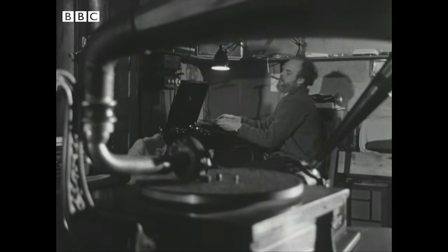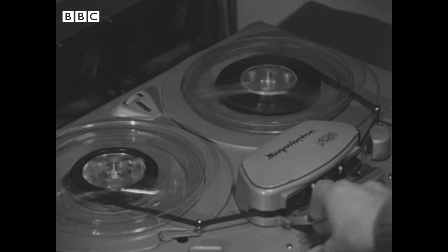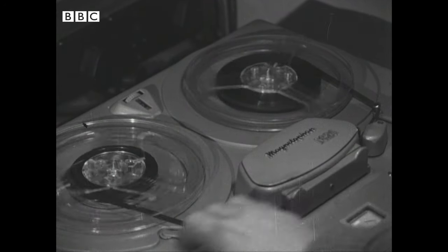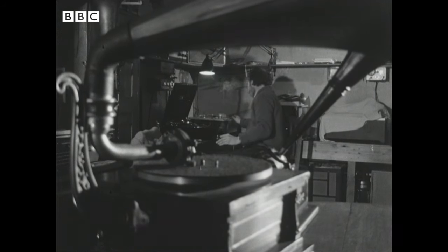The first thing to do is to transfer the sound to tape, where every sound occupies a piece of tape. If there's an unwanted piece of sound, it can be cut — provided it's not too large — without the ear noticing the result.